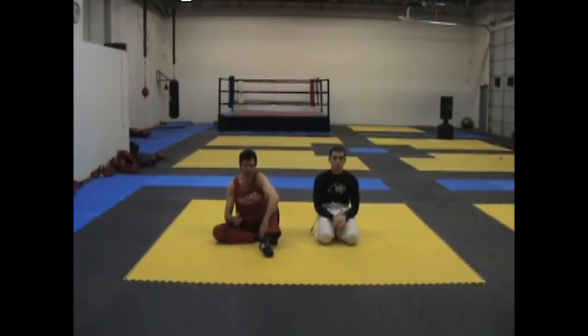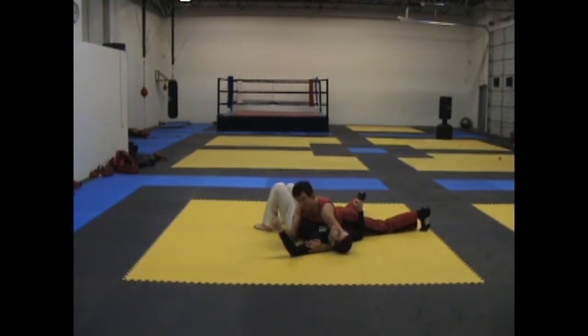Hi, welcome to MMA Made Easy where we break hard techniques into easy chunks. Today we're going to be looking at the transition from side control knees down to gibble side control. I have my partner in knees down side control and I want to transition to gibble.